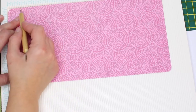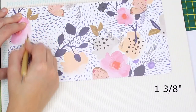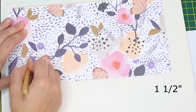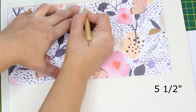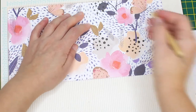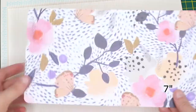Take your scoring board and score on the long side at 1 and 3/8 of an inch, 1 and a half inches, 5 and a half inches, 6 and a quarter inch, and 7 inches.